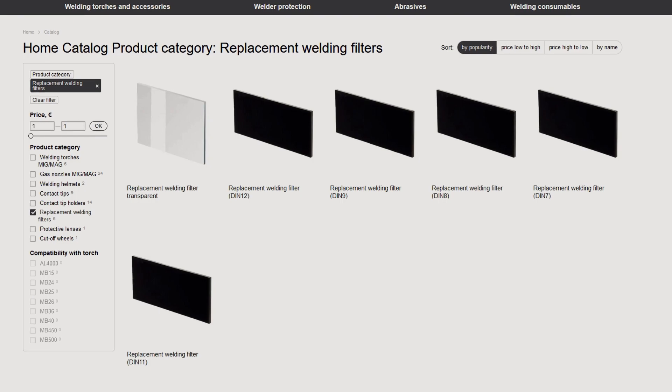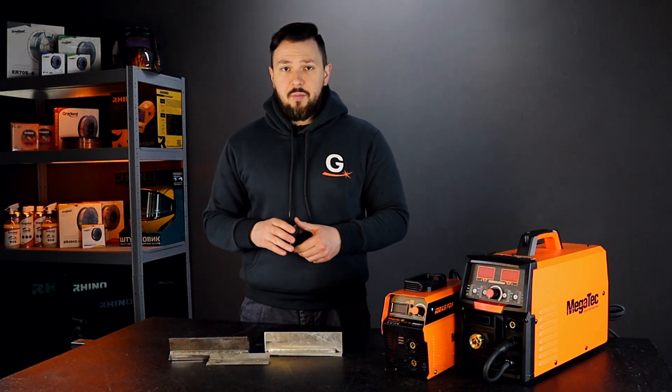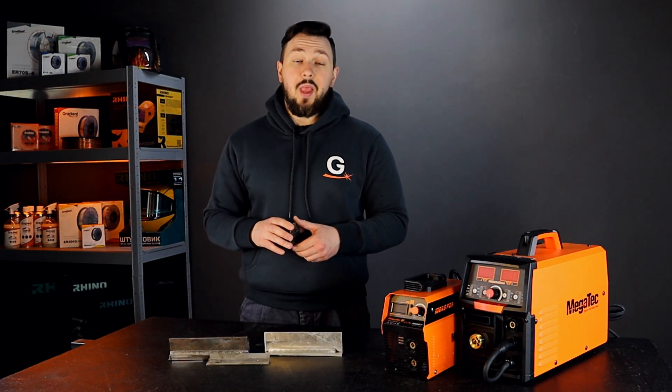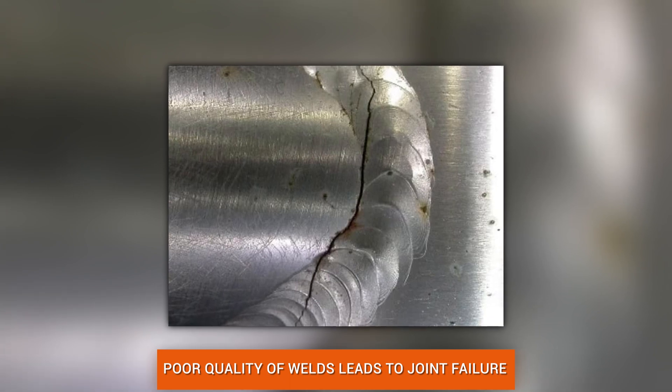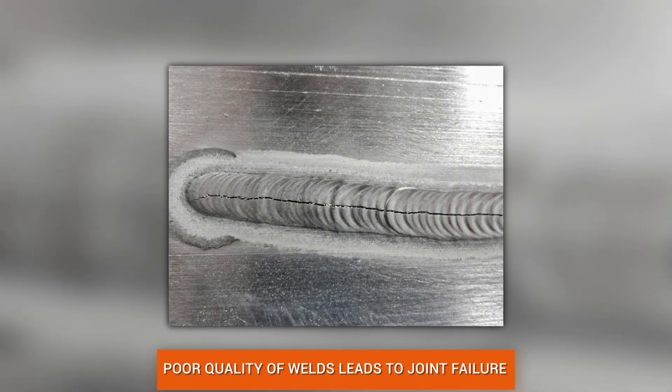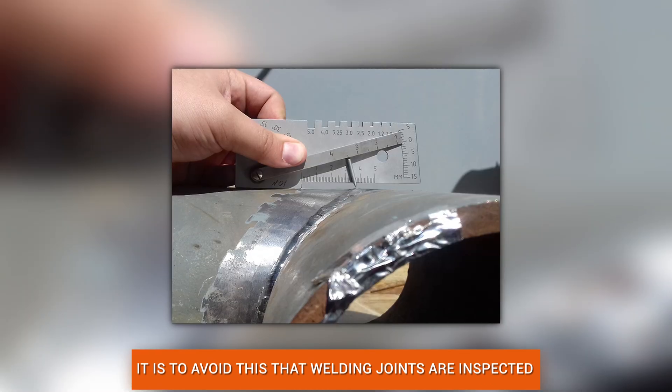Let's talk about checking welds. The quality of welding operations and welded joints has a major impact on the strength of structures or the tightness of reservoirs. Non-compliance of welds with the specified characteristics leads to structural failures with catastrophic consequences.